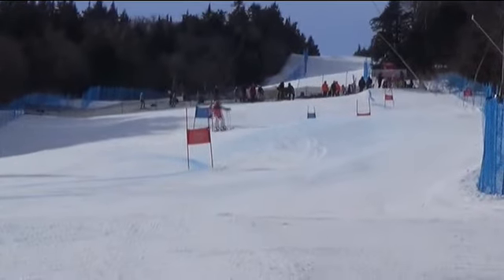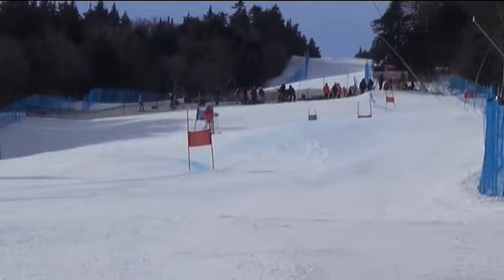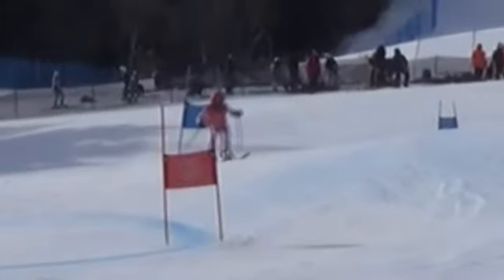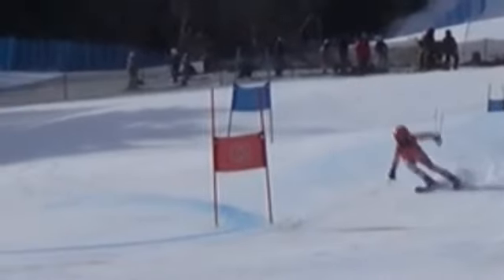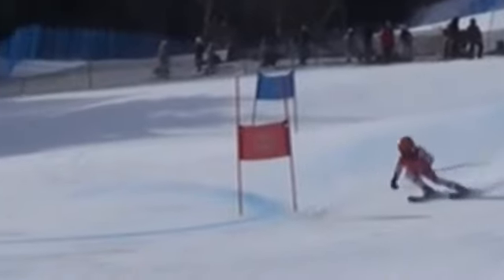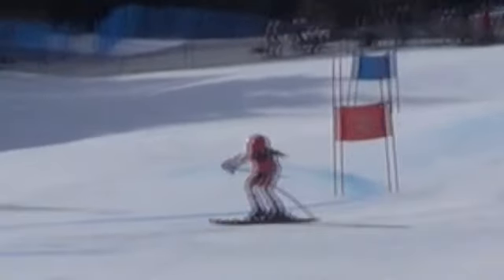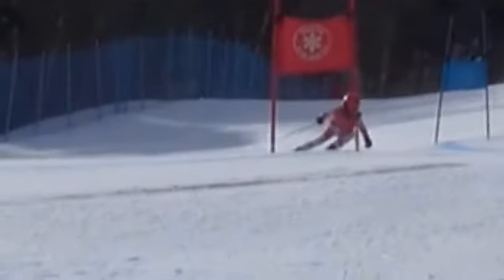Really nice run. Came through here. Didn't quite absorb this terrain as we really hoped you would. Got a little light up here at the top of the turn, but pulled it off. Let's make sure we're looking ahead, knowing the terrain ahead of us, and looking to absorb it properly.